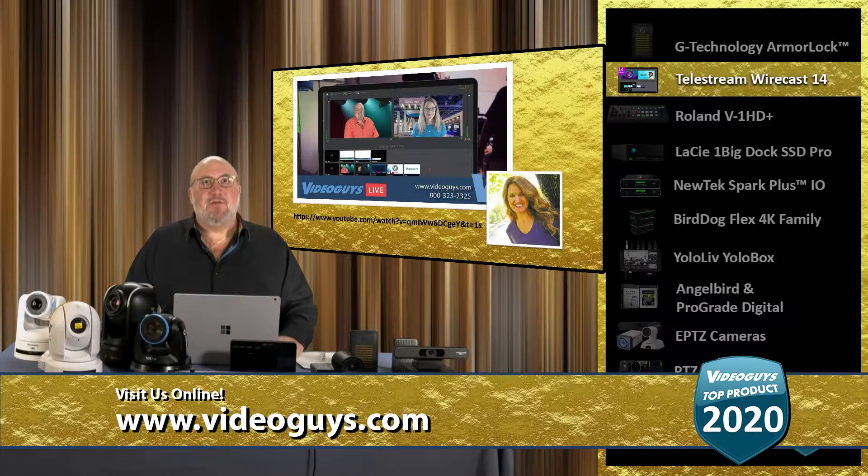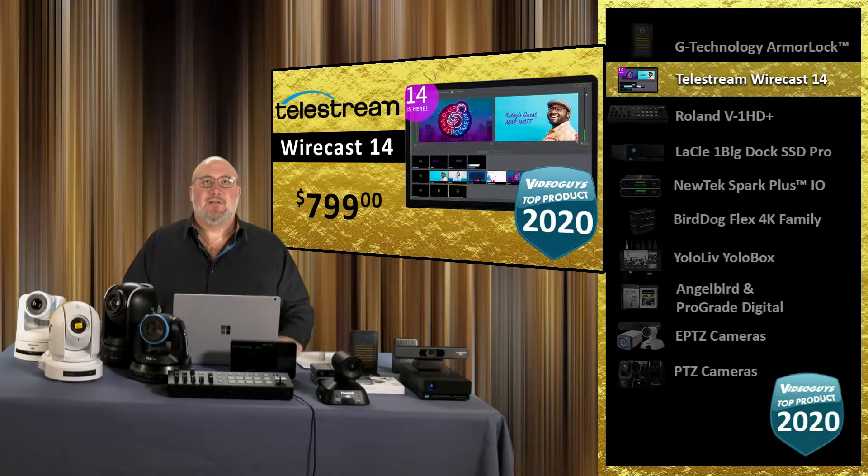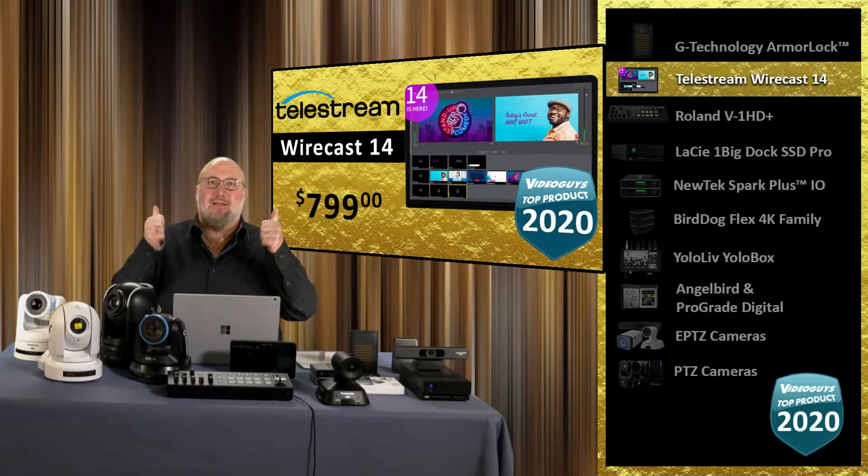I just want to say kudos to the folks over at Wirecast. We did a great interview with Lynn Elliott that you can go see — all about Wirecast, its past, its present, its future, and where it's going. I advise you to watch that. Big kudos to Telestream Wirecast 14, a VideoGuy's top product of 2020.